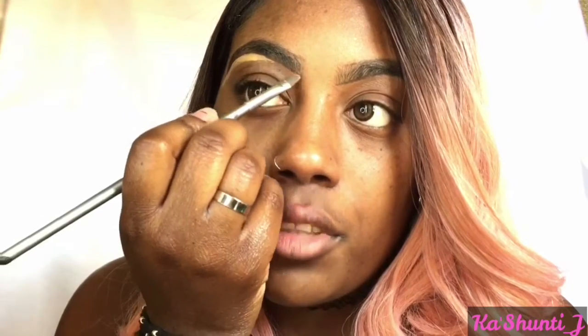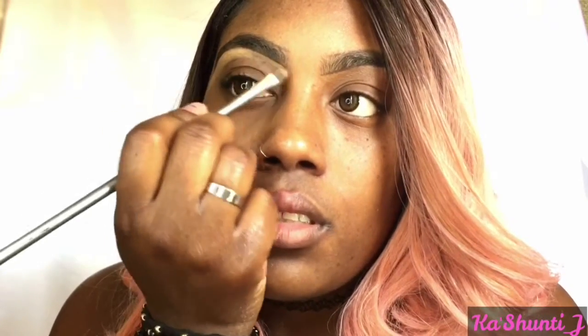I'm going to go in with the LA Girl Pro Concealer in the color Fawn and I'm going to clean up my brows with that. Now I'm using a flat head brush by BH Cosmetics to blend with. I'm just going to blend until it doesn't look harsh anymore.